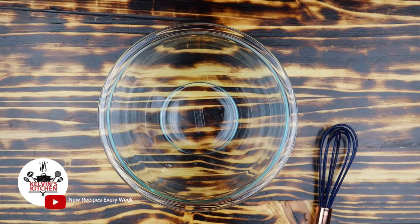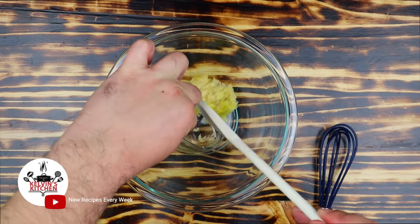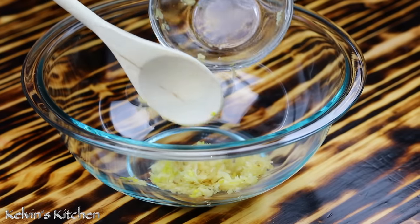Hey, what's up guys, welcome back to Kelvin's Kitchen. To make this air fryer whole chicken, we're gonna start by making a marinade. In a small mixing bowl, add four cloves of garlic, minced.